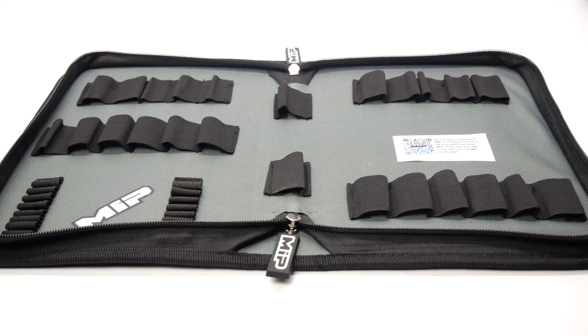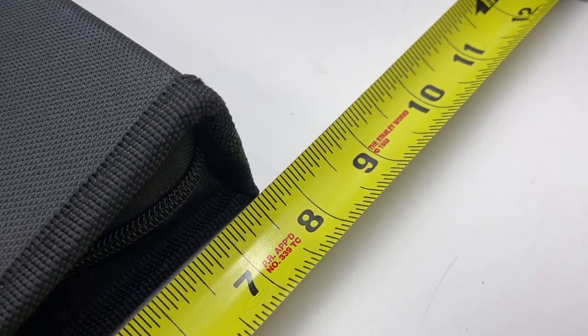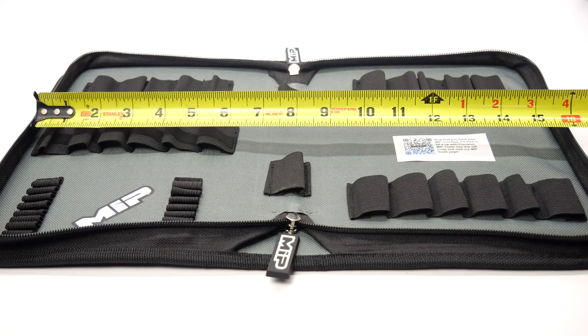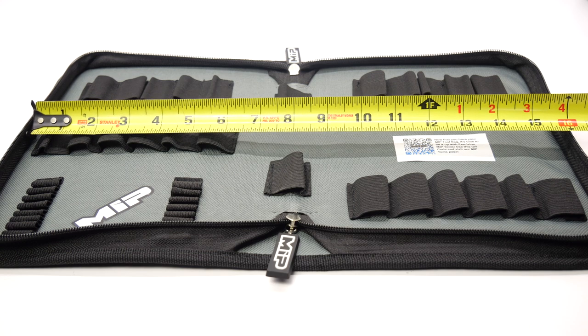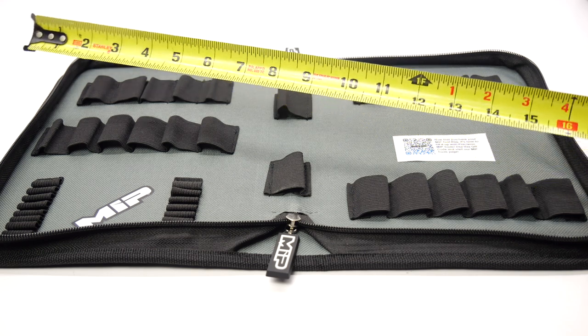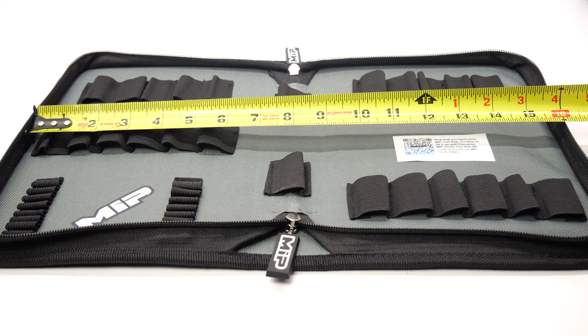Now, I said this was a 15-inch bag, and that's what's stated on MIP's website. Originally I measured the bag at 11 inches by 8 inches, so not quite the 15 I was expecting. But measuring all the way across once it's open gets to right about 16 inches, so I'm not sure where they got the 15-inch measurement from. This bag measures 11 by 8 on the exterior and about 16 inches in total width when open.